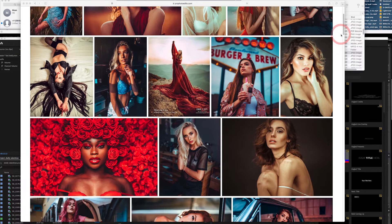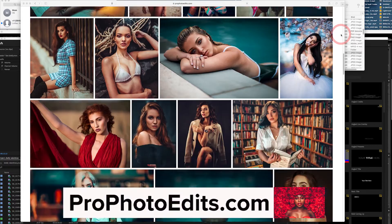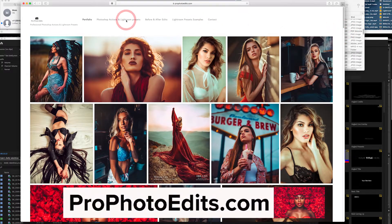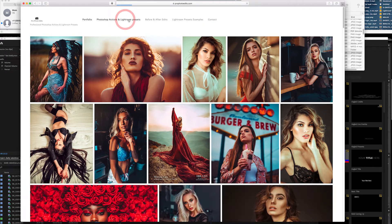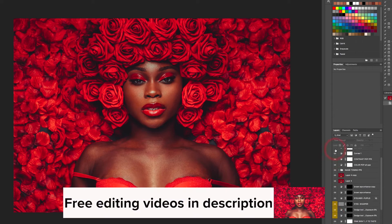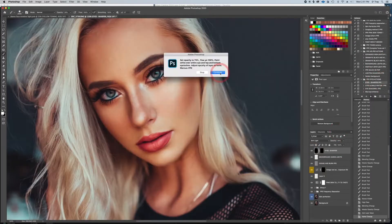Before we get into the video, please go to profotoedits.com where you can download my Lightroom presets and Photoshop action sets, that way we can edit together. I upload a raw file for you guys on every video, and in the description I have a link to my sell file where I have free videos for you guys — you can just download them and watch them using my action sets to edit portraits.